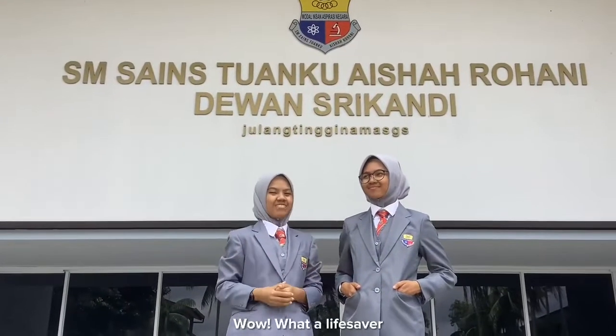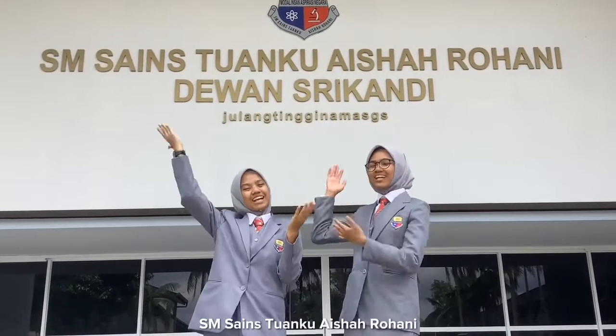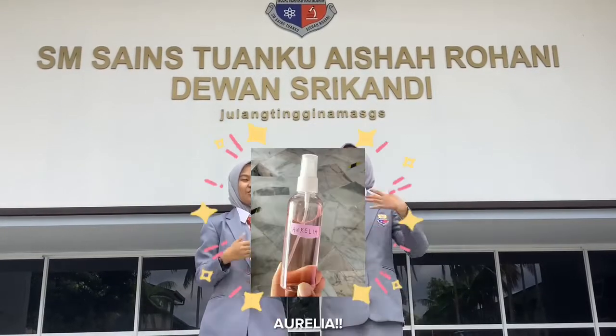What a life saver! But before that — Assalamualaikum warahmatullahi wabarakatuh. My name is Nurin Alia and I am Aina Najihah. We are the representatives of Sekolah Menengah Sains Tunku Aisyah Rohani. And brought with us, Aurelia.